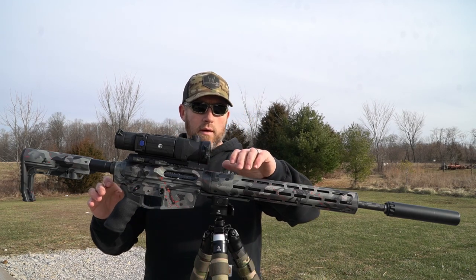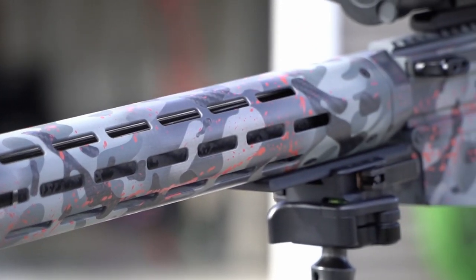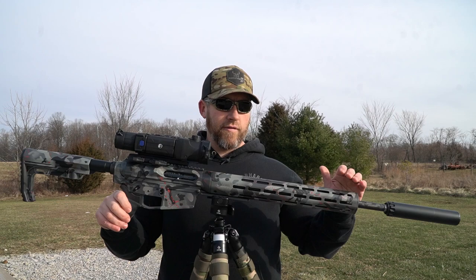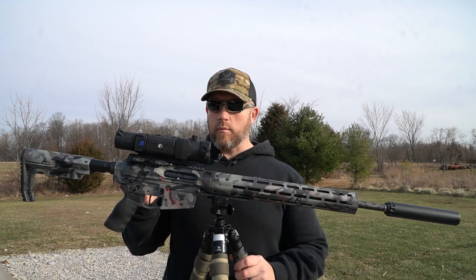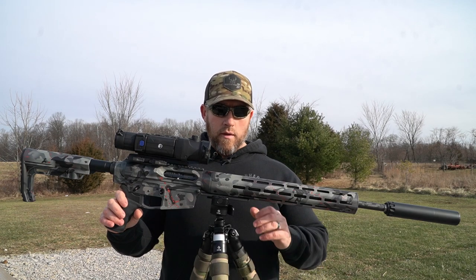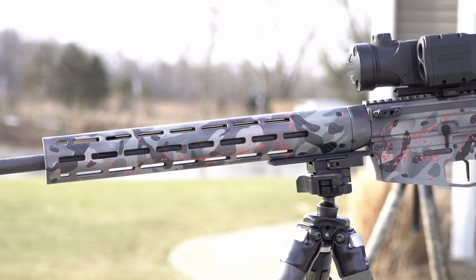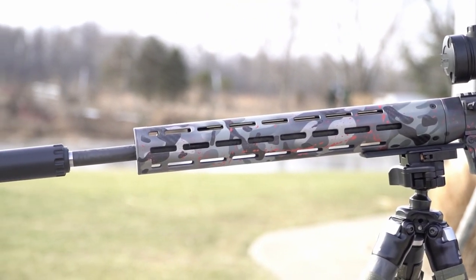Moving on up, we've got a Lancer Firearm Systems carbon fiber handguard — this is the 15-inch version. That carbon fiber is awesome, especially on an AR-10 platform where you want to shave as many ounces as you can. Down here there's a 5-inch Arca Swiss plate made by DNA themselves.